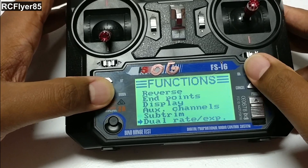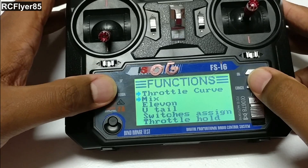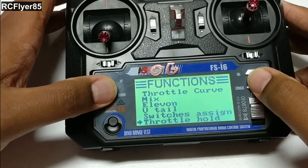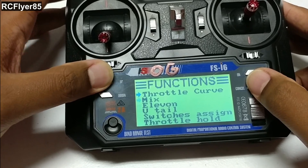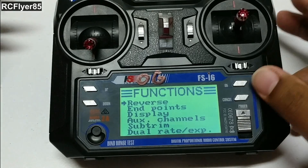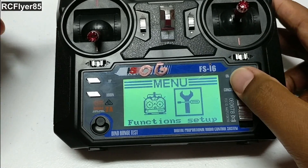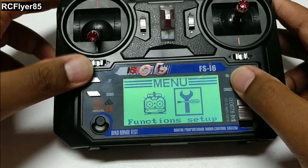Subtrims — shouldn't have to mess with that. Dual rate expo — shouldn't have to mess with that either. Switch assign, throttle hold — none of that. Right now we're ready to turn on our receiver and bind to it. It's pretty simple: just put it on airplane, give yourself a model name, and that's pretty much it until you connect to the receiver.